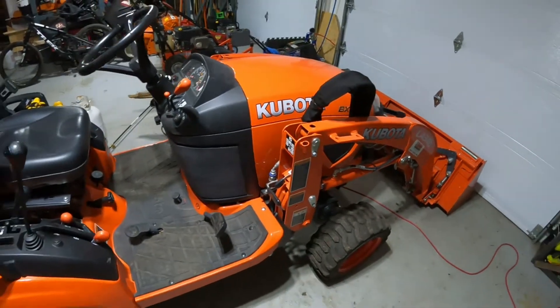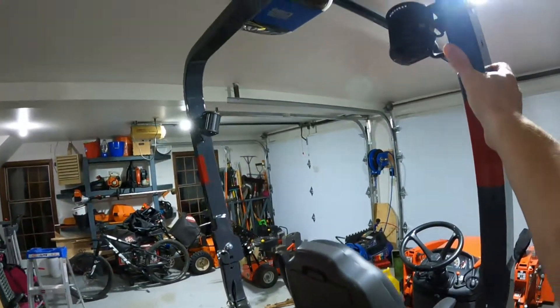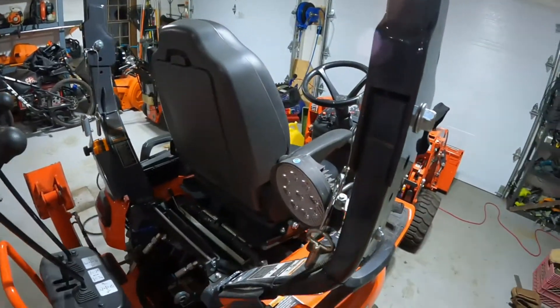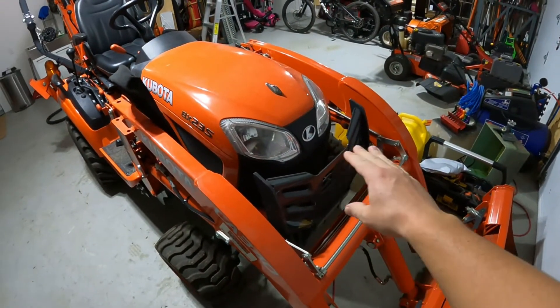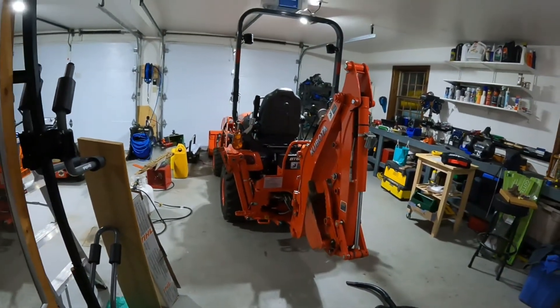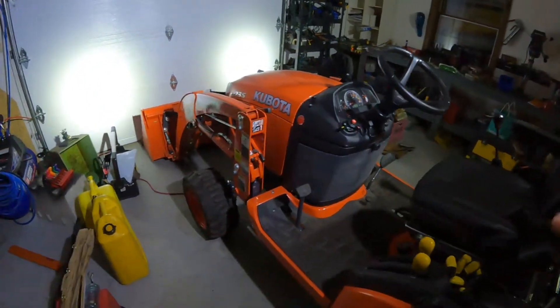Just to give you an idea of what these look like, I set up the ROPS — those are the forward-facing lights and that's the rear-facing light. Whenever you get the bucket lifted up a little bit it tends to block the headlights, so it's not the greatest design. There we go — that is solely the LEDs off the tractor.